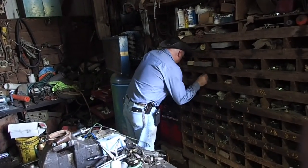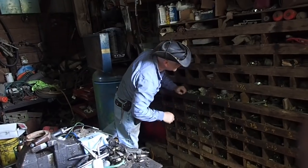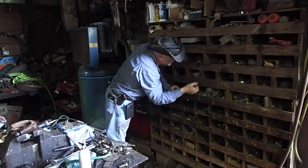Half-inch lock washers for some reason. I am so disorganized sometimes. I should just clean the shop.